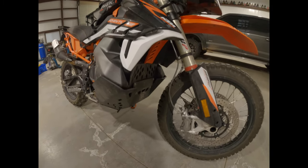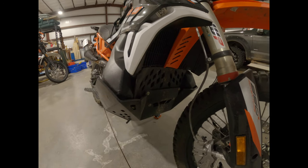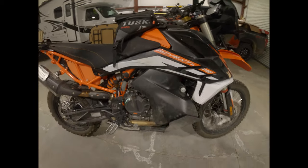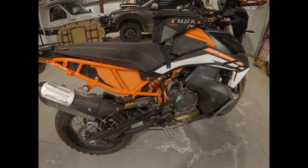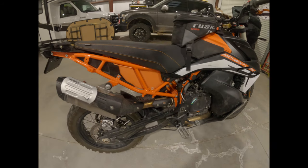Got the rally pegs, the APX skid plate which has been doing really well. I've taken all the smog stuff off it — taking all that junk off. Got the Wings exhaust, still have the catalytic converter on, haven't taken that off yet, may not do it — it sounds good, I don't want it too loud.